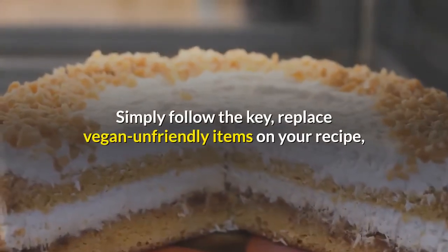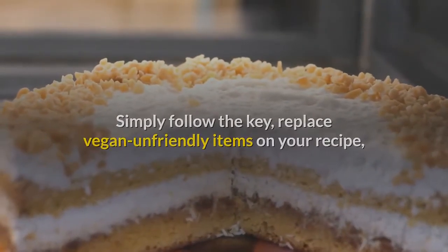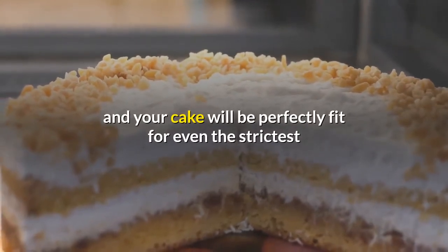Simply follow the key, replace vegan-unfriendly items on your recipe, and your cake will be perfectly fit for even the strictest vegan.